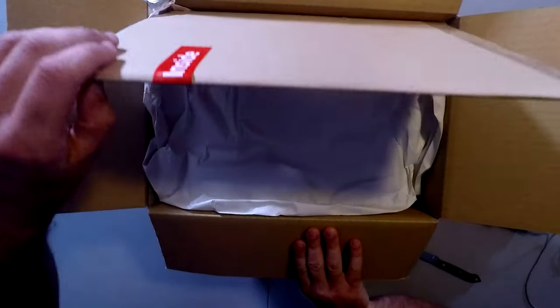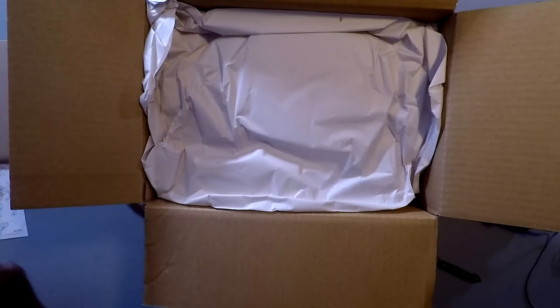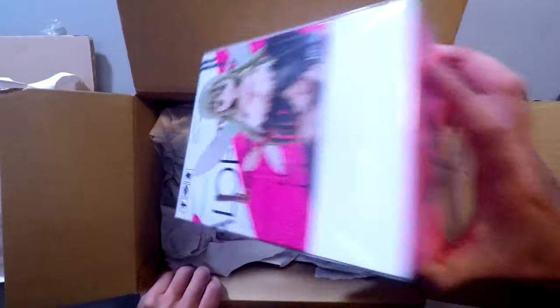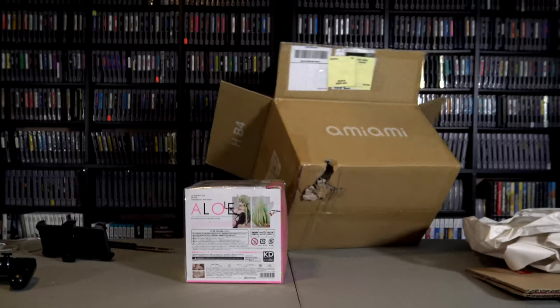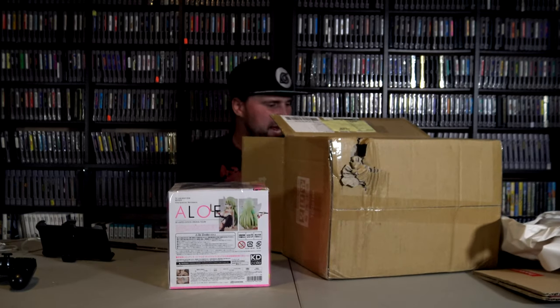Alright, so inside — that's just cardboard for the packing. We got the paper. And look! It's the statue! That's the first thing that pops up on here. Oh, the Blu-ray is attached to it. Let me check there's nothing else in there — yeah, that's nothing but packing paper. They really packed this thing well. Let's go unbox you.